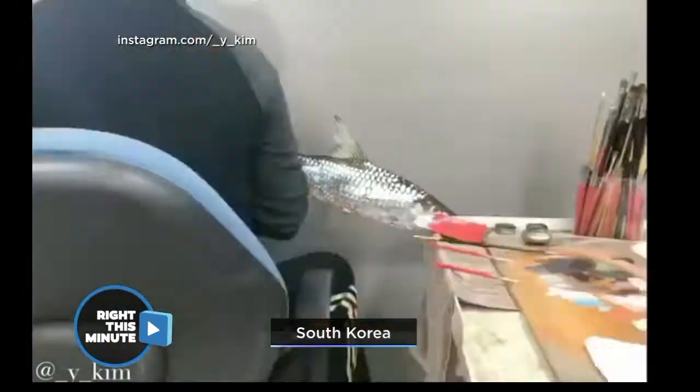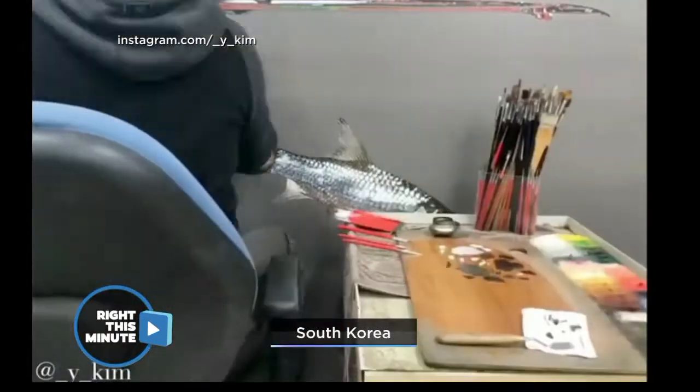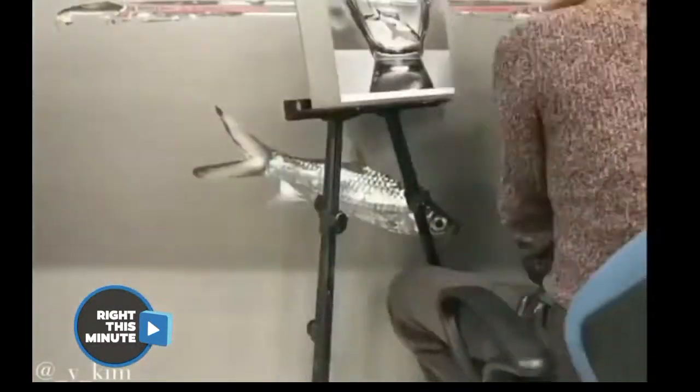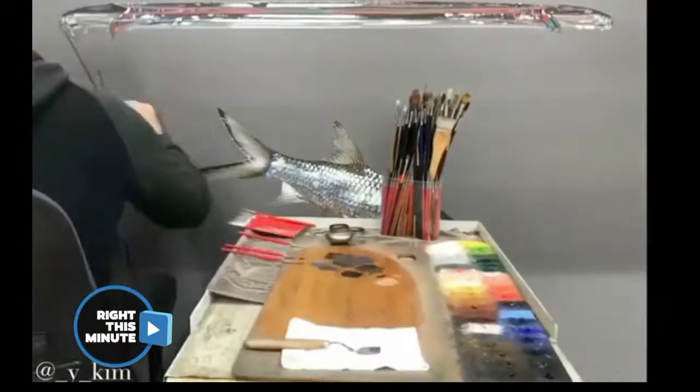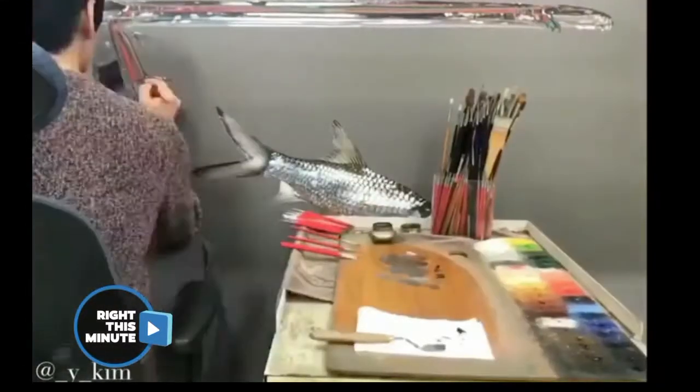Young Sung Kim has become one of the best artists, especially on Instagram, that I have seen. He creates these insanely realistic paintings that are a duplicate of a photograph he's taken of a real animal, then paints it to look insanely realistic.